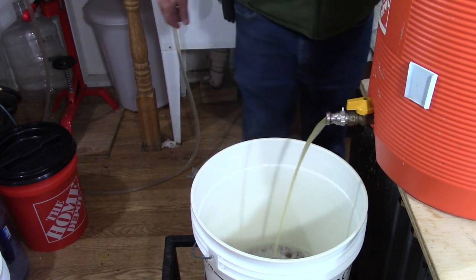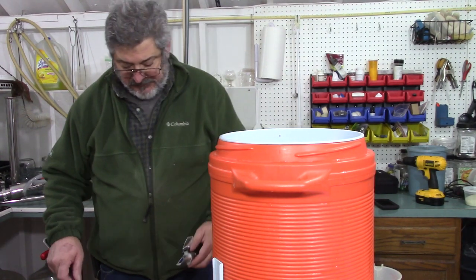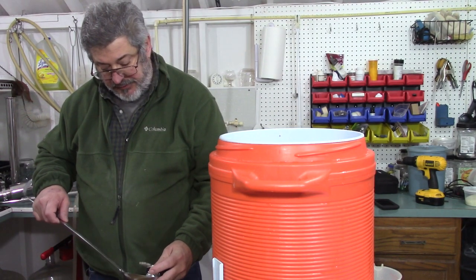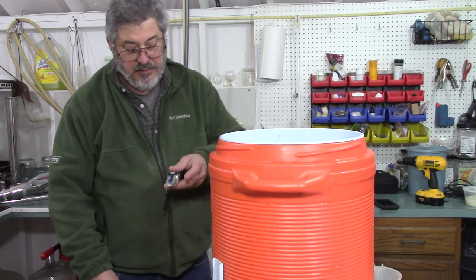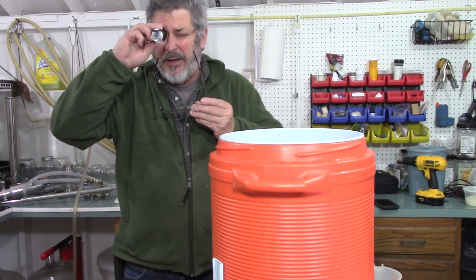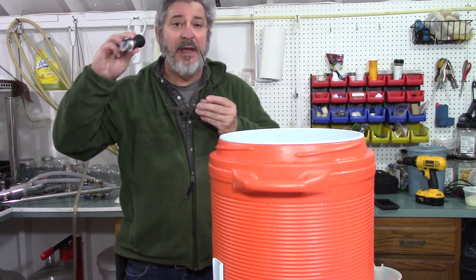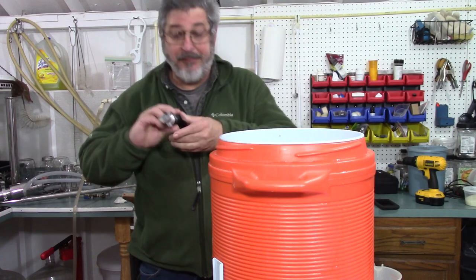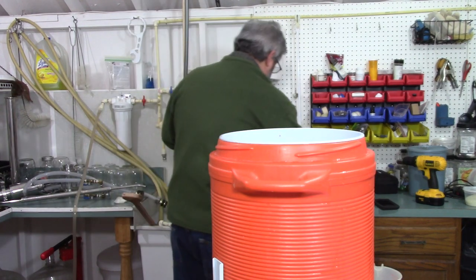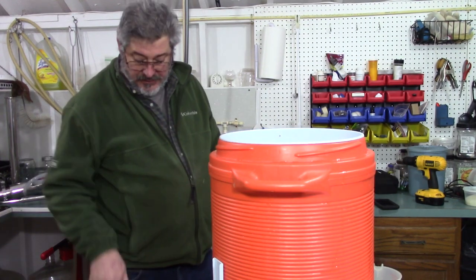Let's go ahead and let that drain. Let's check our specific gravity, or starting gravity. We are looking at 1.080 — I'm happy with that.